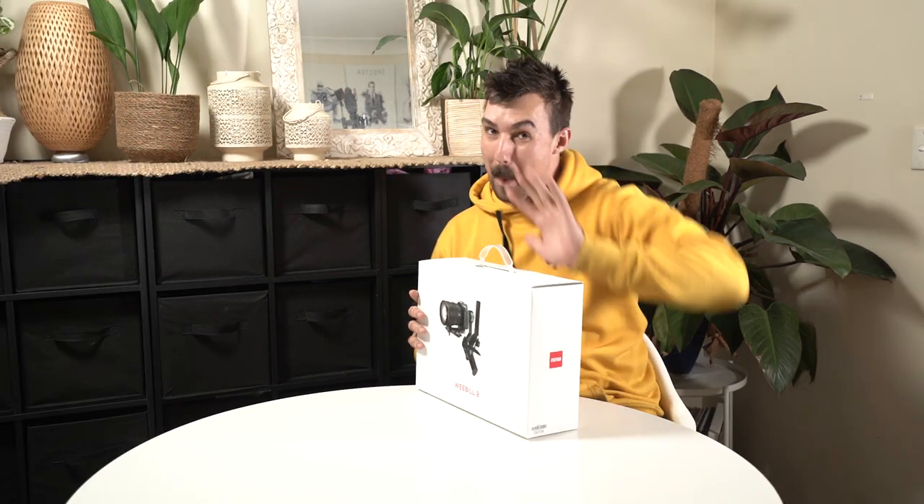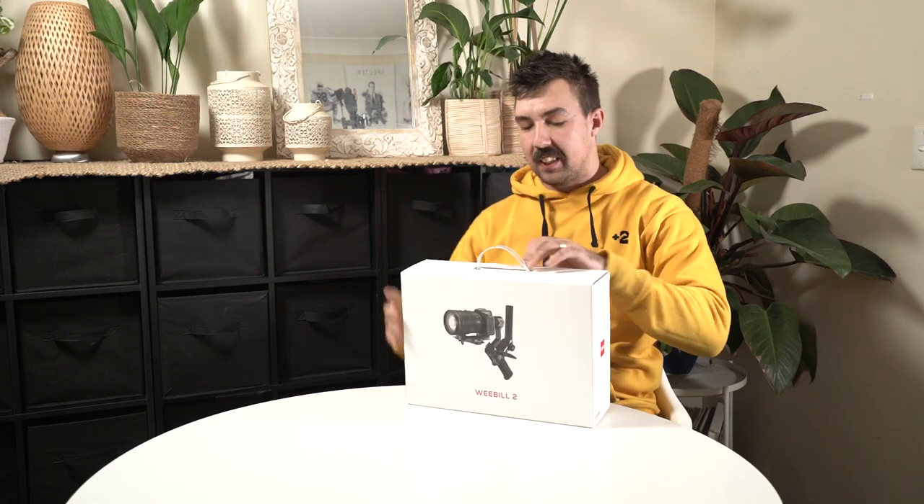Welcome to Sev's Rigorous Unboxing Reviews, where I review things rigorously. Let's start with this one — the Weevil 2 by Jun, which is how I'm going to pronounce it. Let's start the show. Cue intro. Just kidding, who gives a shit?